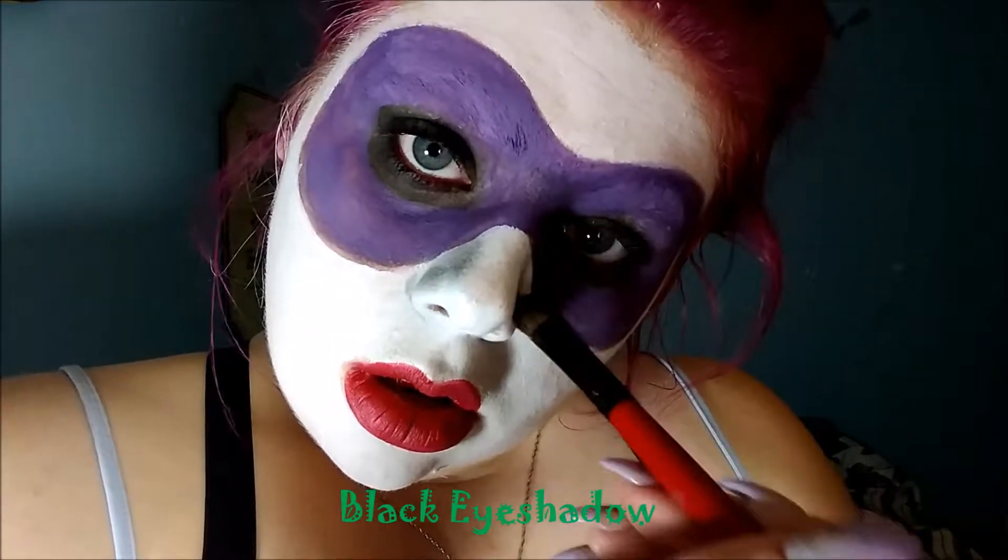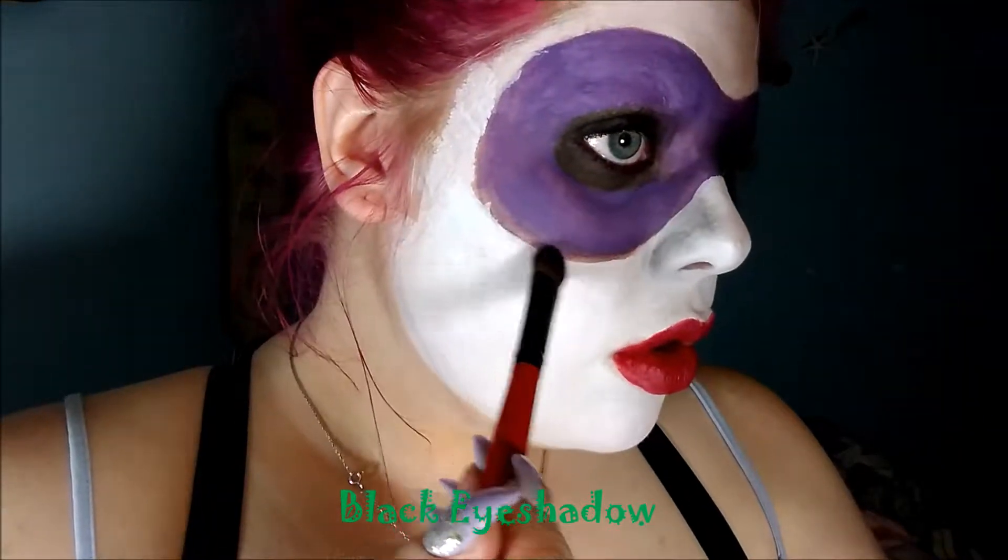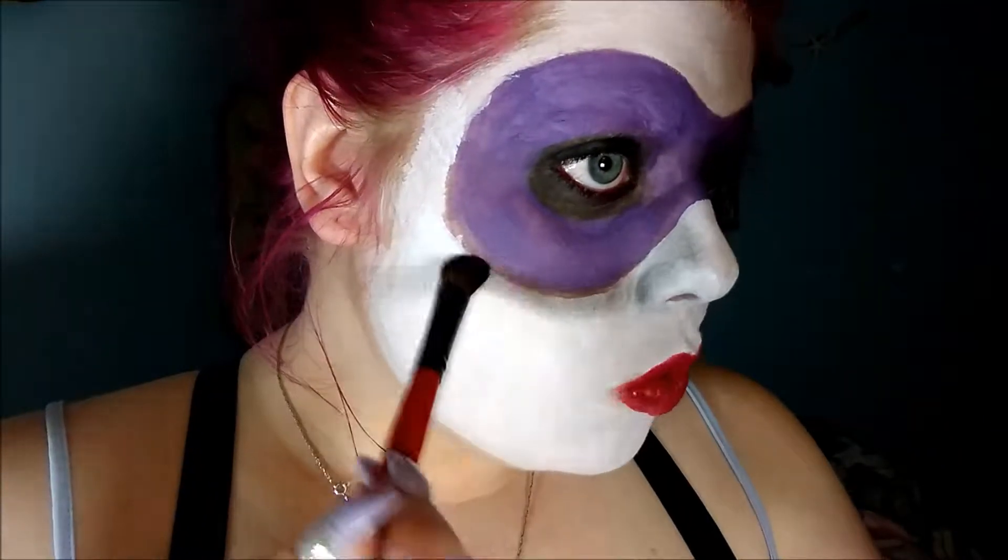Going back in with the black, I'm going to start doing all the shading around the mask and all of the contouring to her face.